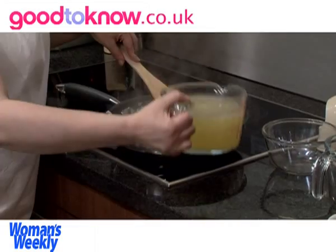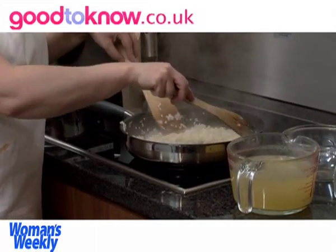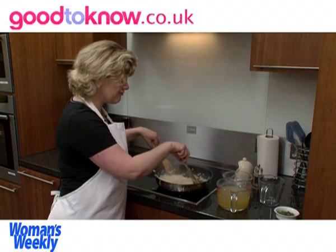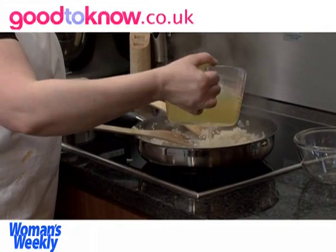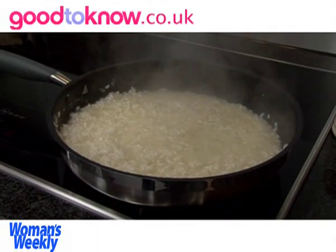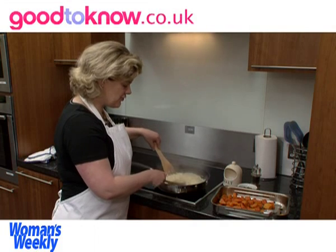Once the wine has been absorbed, you can start adding the vegetable stock, adding just a small amount at a time and keep stirring so that it brings out the stickiness in the rice. It should be creamy and sticky when it's finished. Unlike basmati rice where all the grains stay very separate, with risotto rice the starches come out of the grain to thicken the risotto. It's better to add the stock gradually rather than all at the beginning, so you can see exactly how much it needs — it might not take the full litre of stock. It normally takes between 15 and 20 minutes for the rice to cook all the way through.